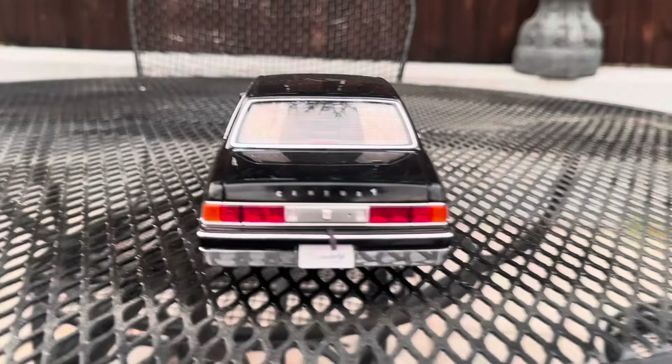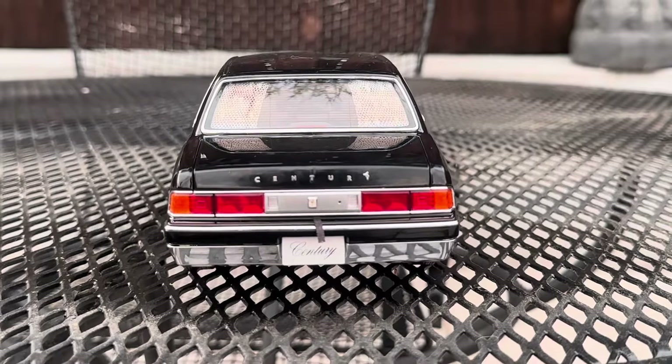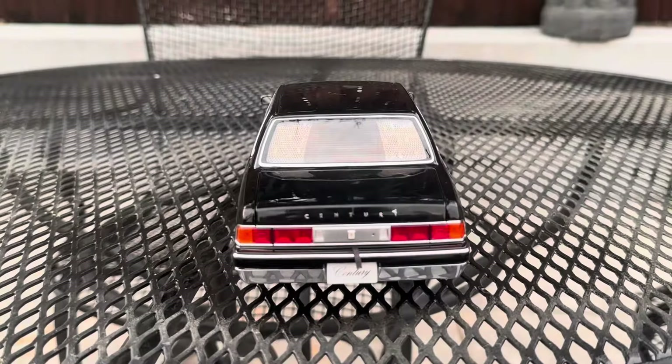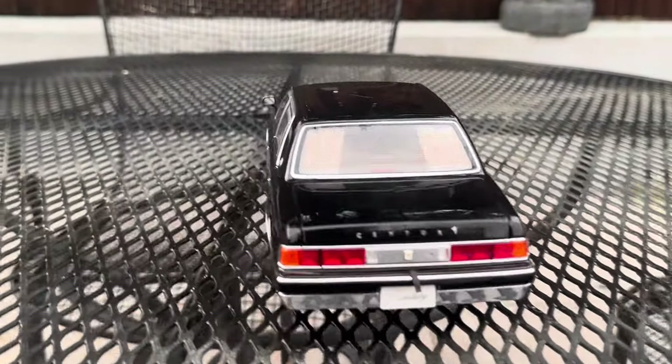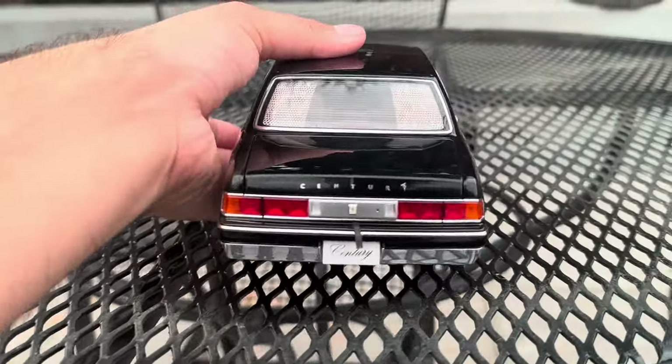When we go to the back — so here's the back of the car, which you can see the Century badging right there. Then you guys can see the curtains in the back.